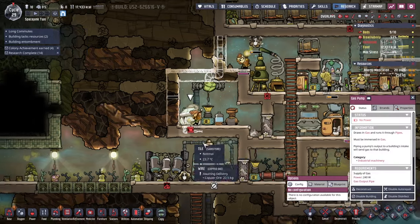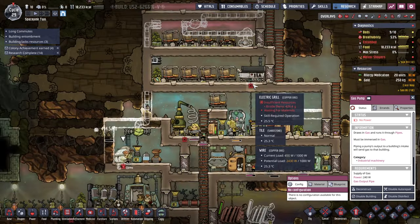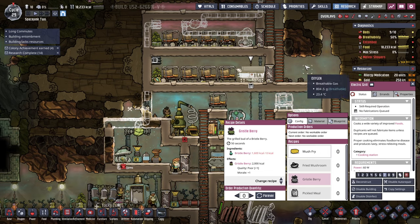Not enough power, no power — well, we haven't built the wire there. We don't have enough bristleberry anymore. They probably ate it before it got over here.